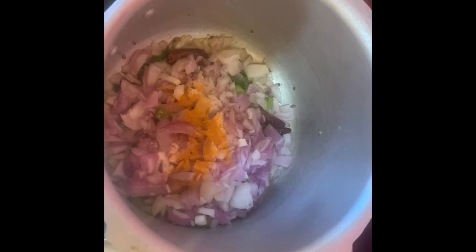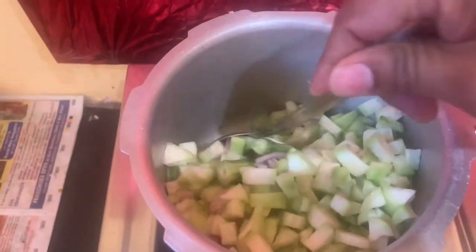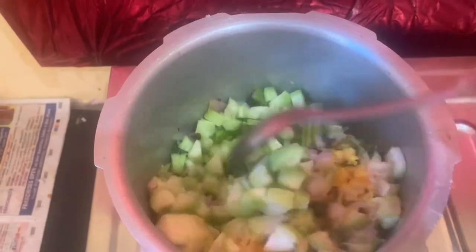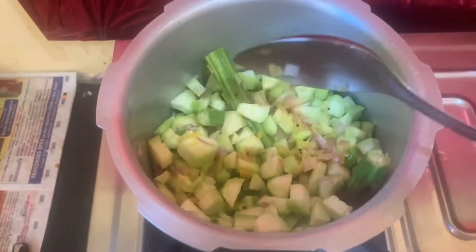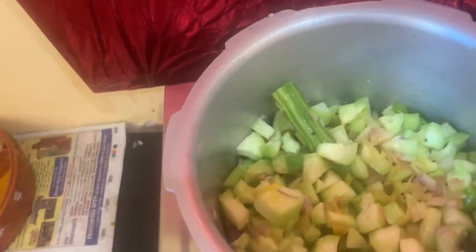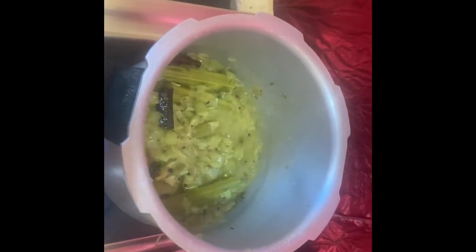Add drumsticks and ridgegourd and cook for some time. Cover with the lid. You can see the water releasing in the pan. The drumstick has become nice and soft. Now it's time to add some chili powder.